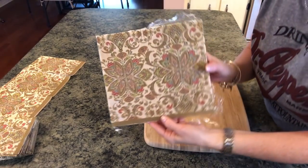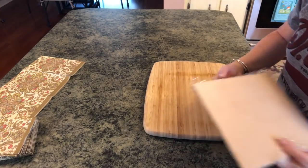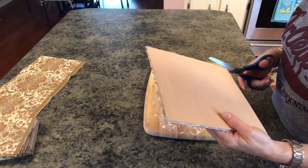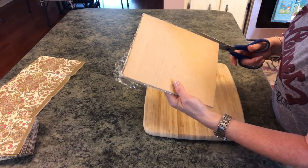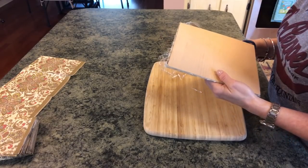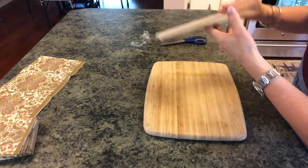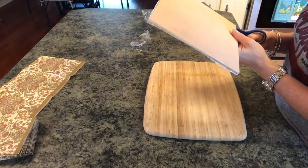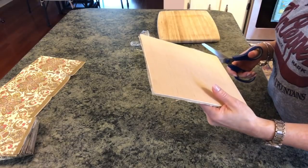Turn your iron off. What you have now is really pretty — you can totally customize your look. This is still hot, so be careful. Now just take your scissors and go along the outside edge and trim this off. That will get rid of the excess parchment paper and saran wrap. This is so easy and you can totally customize it to your own decor.